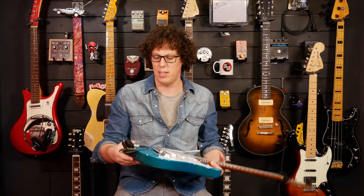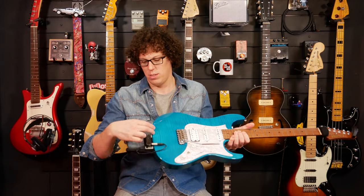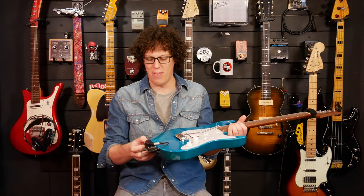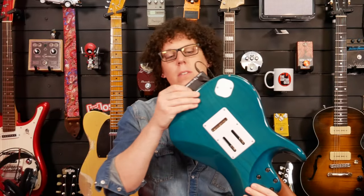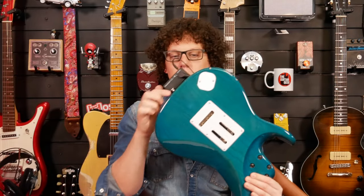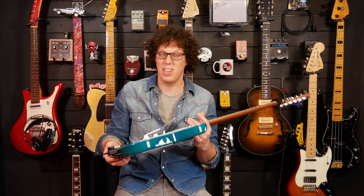So you can even turn — if you've got a different guitar — it swivels round, which is very cool. If I had a permanent solution, I'd probably even clip that to the little strap button there because it does tend to flop around a little bit, but that would be a nice solution.